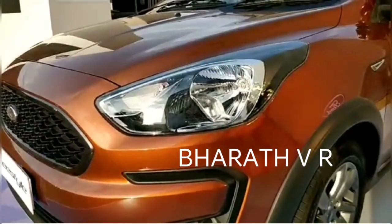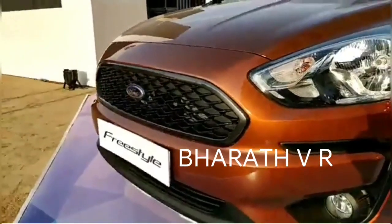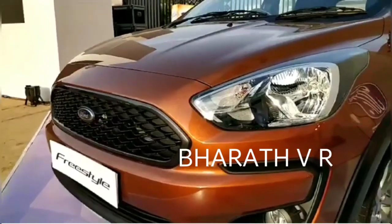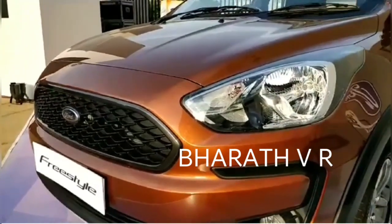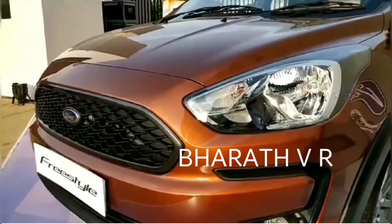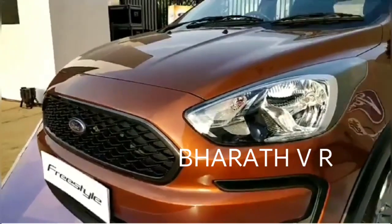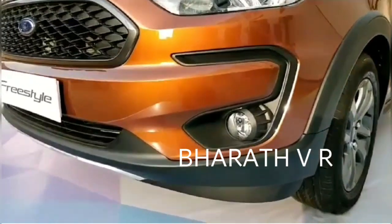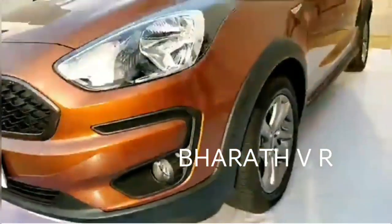The headlights get a smoked effect, and the grille is slightly different. In fact, the treatment of the bonnet is very different to the standard Figo. This is actually the look of the new Figo facelift, which will come this year as well as the Aspire. What will be unique to the Freestyle is this nice C-shaped element along the fog lamps and scuff plates at the front.